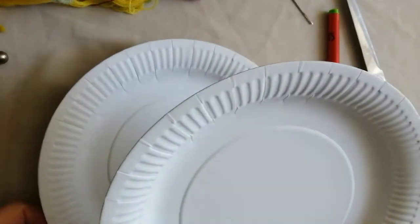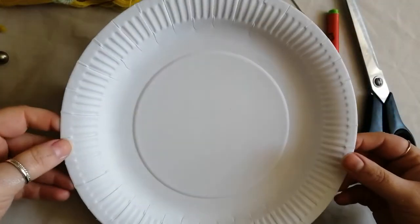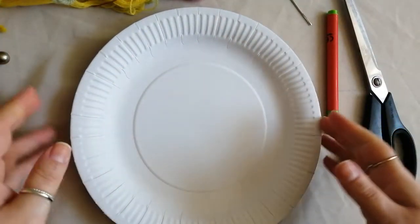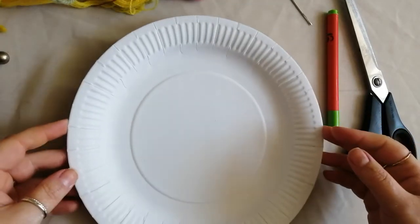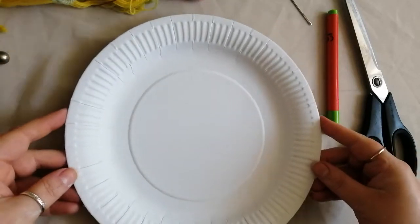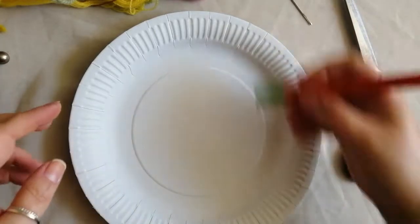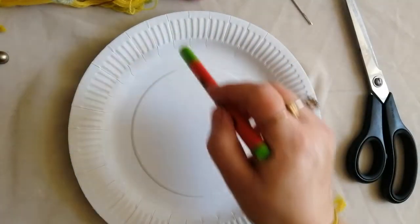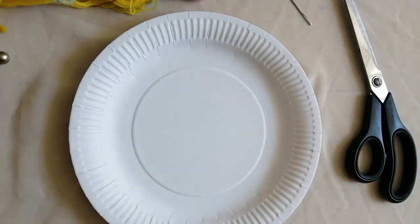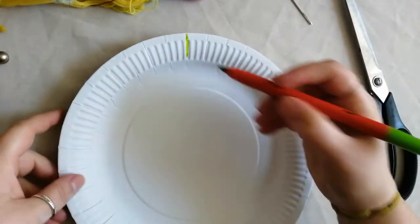Most people might have a few of these paper plates lurking in the back of the cupboard from a barbecue or an old party. If you've not got them, you can make your own — just cut out a circle from a bit of cardboard, the back of a cereal box, anything like that will do. And this is going to become our loom. We're going to be doing a weaving process, so the loom is what you use to work on. Grab a coloured pen and you're going to mark it out.